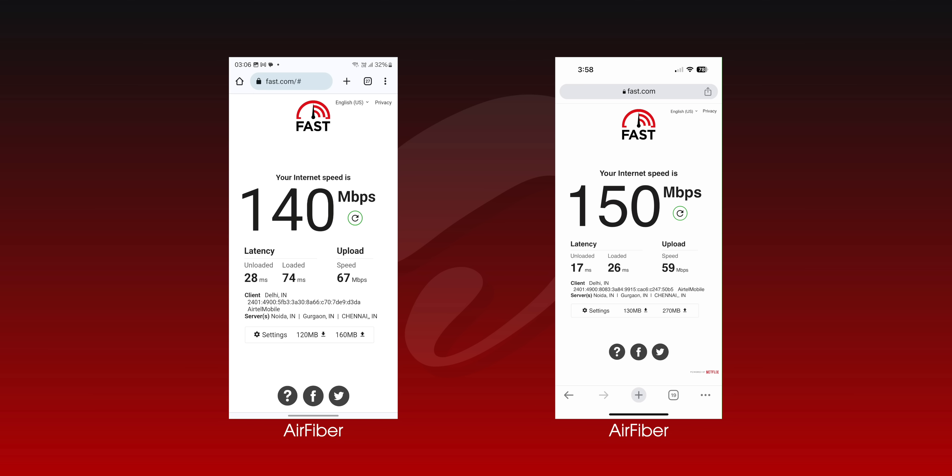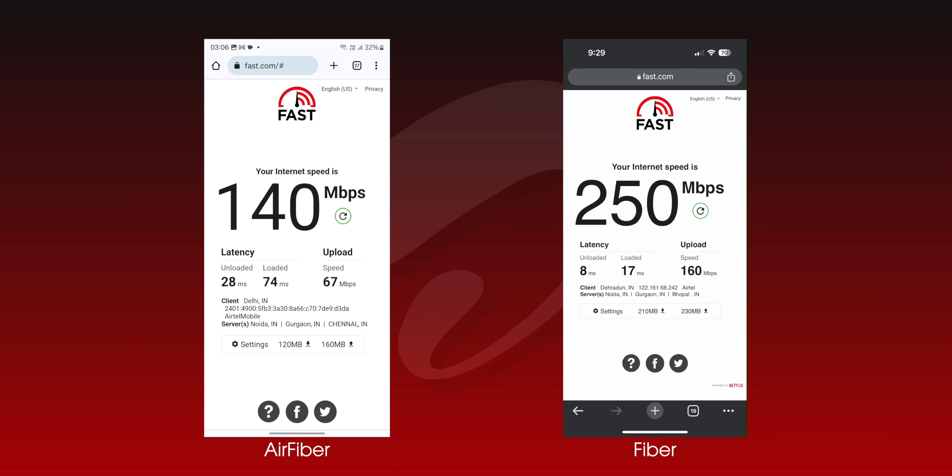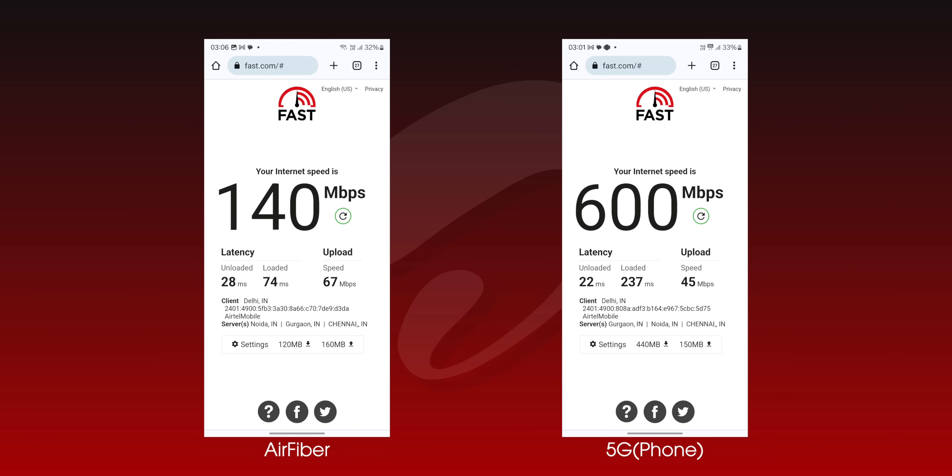Do note that this was with five devices connected to the Air Fiber, and the tests were done on different days for a better picture. These speeds are good — obviously not as fast as a home fiber connection or 5G speeds from my phone, but pretty good for what it's aimed at.